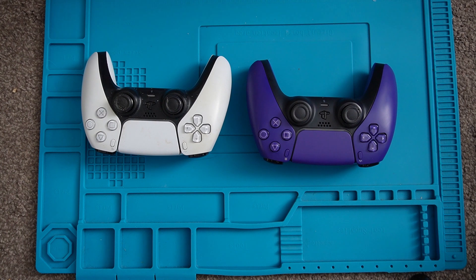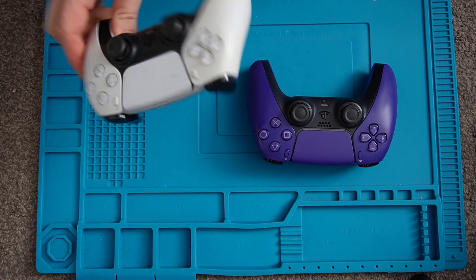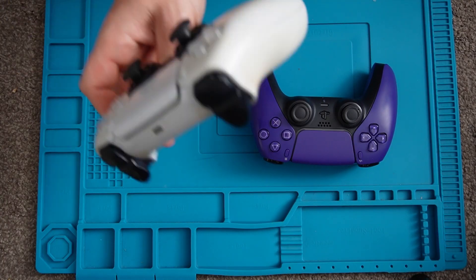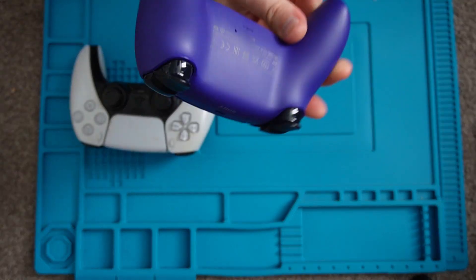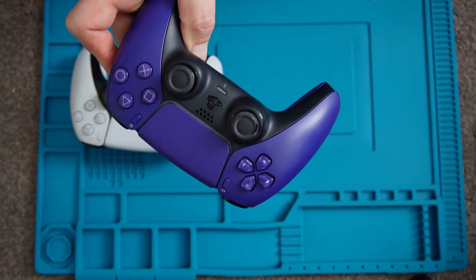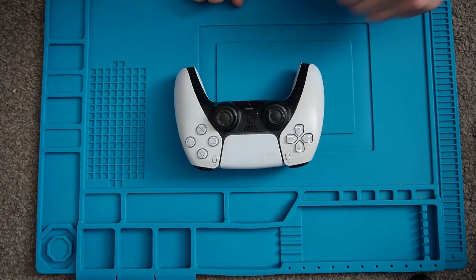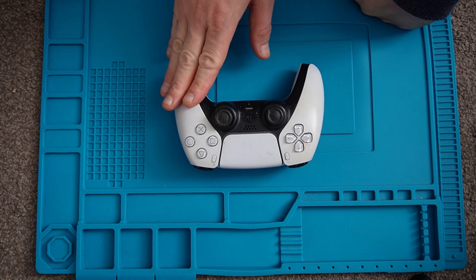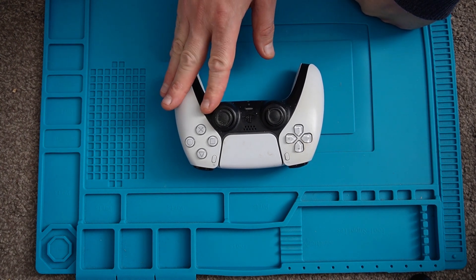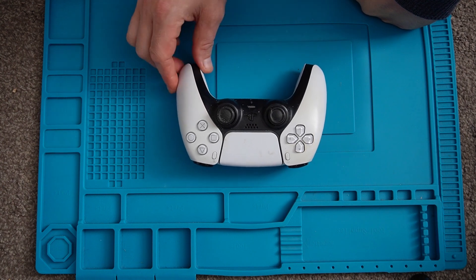Overall both are quite decent condition. The white one can do with a bit of a clean up — it's a bit discoloured. And the purple one's pretty good condition apart from the thumb bit. I think we'll start off repairing the white pad. What I'm going to do is hook it up to the laptop and find out what stick's causing the issue and then go ahead and repair that.